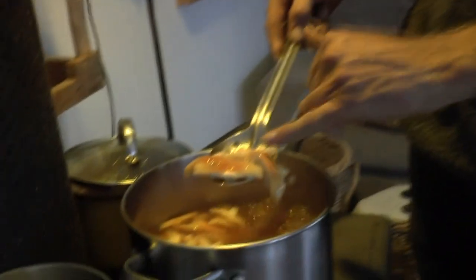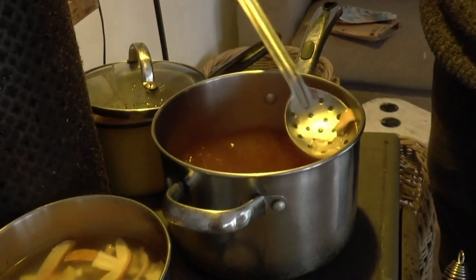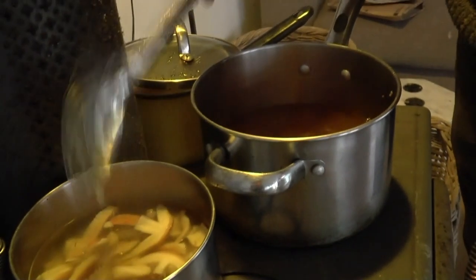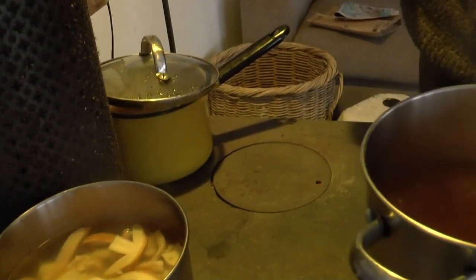That's 10 minutes of the first boil done. You can see how pale the mushrooms are — it's leached out a lot of the red. I'm going to go and feed that water to the reindeers.